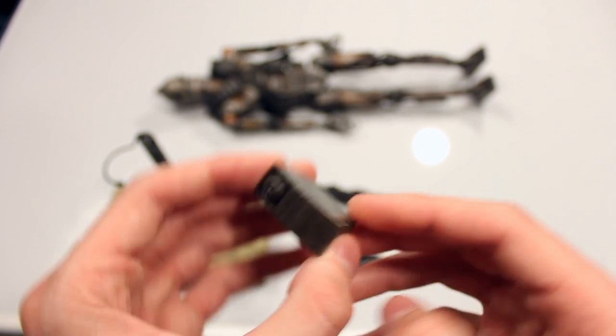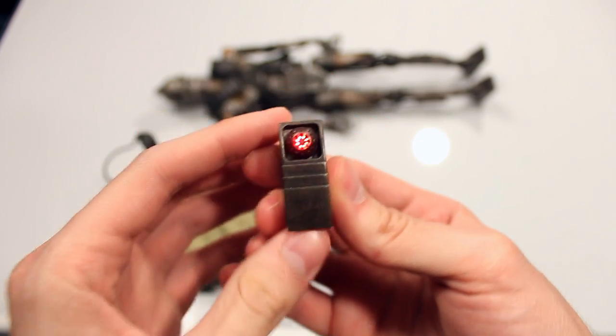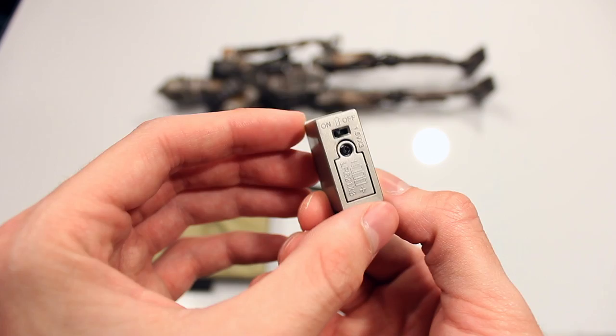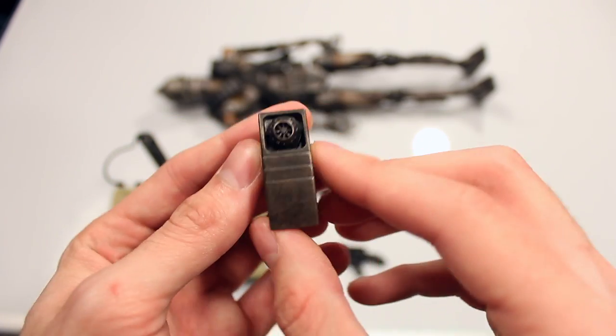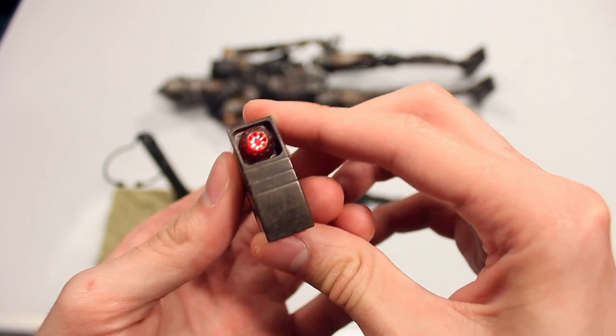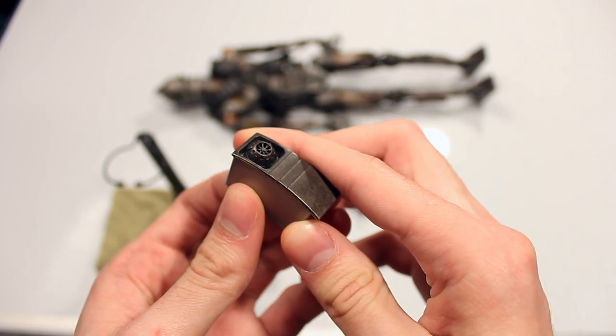You have an interesting accessory that they didn't really have to include, but it's really awesome — it's from the scene where he was detonating himself. Which is actually really cool. I didn't expect it to actually flash like that. You install some batteries in the back, which can be a pain, but I'm glad that they actually made the light flash instead of just being a constant light that's on. That was really cool.